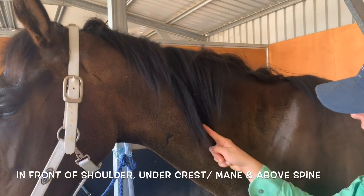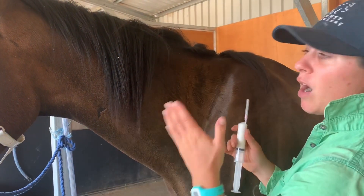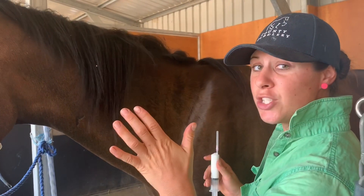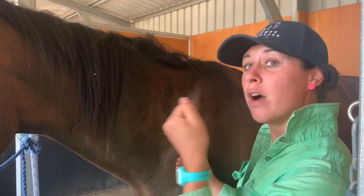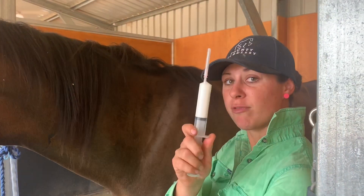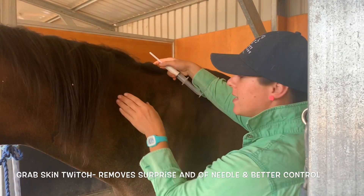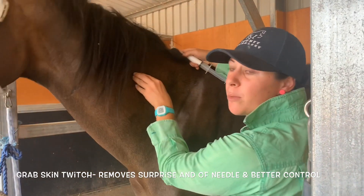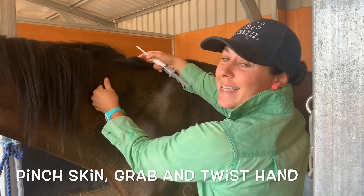The spine runs down like this. Now how I like to do it, I always grab a skin twitch because that way the horse concentrates on your skin twitch rather than the needle. The needle is on the syringe. So first up, I'm going to grab the skin. You have to put quite a lot of pressure on to pick up the skin and then you're going to twist it.